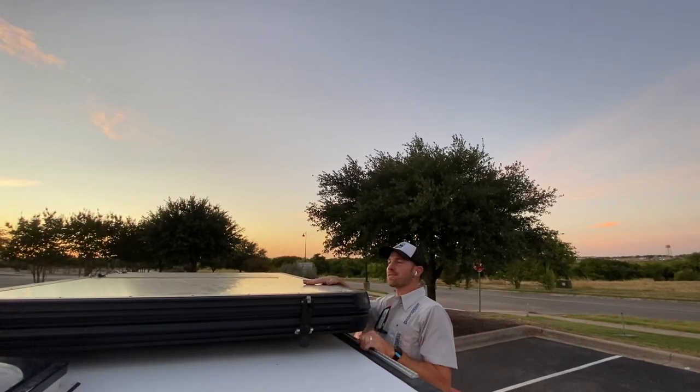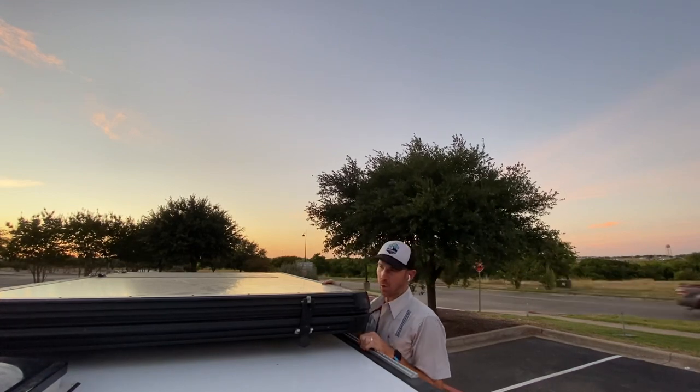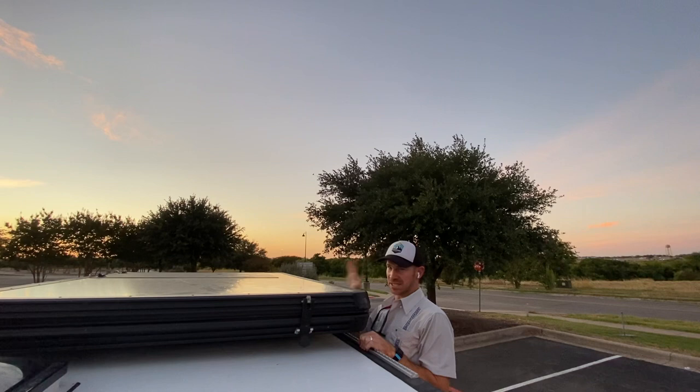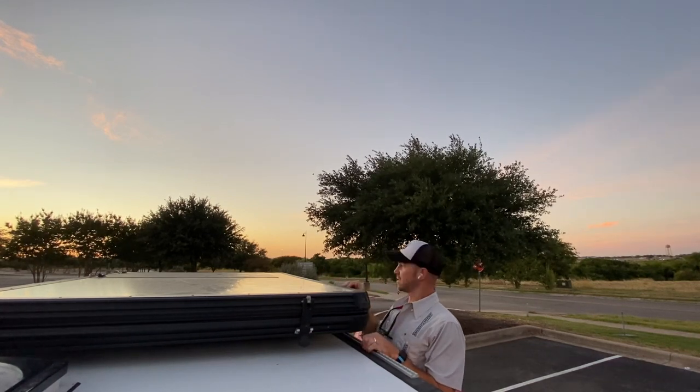Welcome to the rooftop tent. This is our Free Spirit 55-inch Odyssey hard shell tent — we love it. It's a three-man tent with a ton of space, as you're about to see for yourself. This tent has five latches: three on the side, one on the back, one on the front.